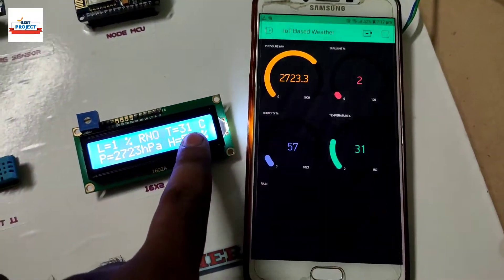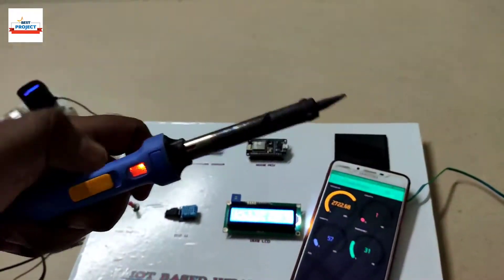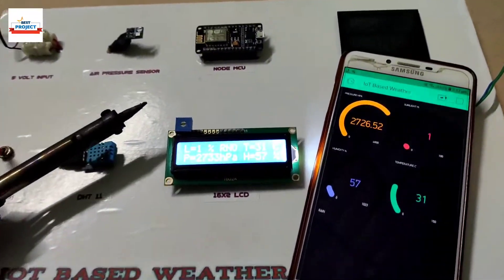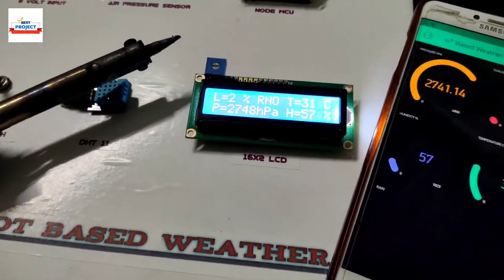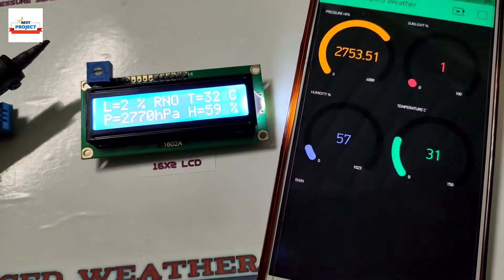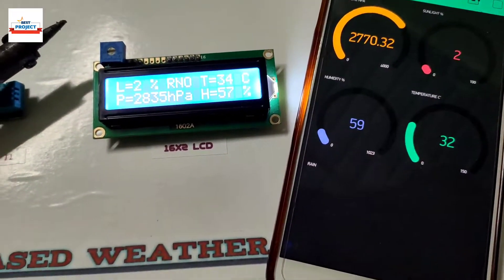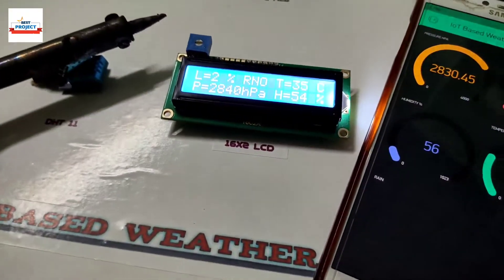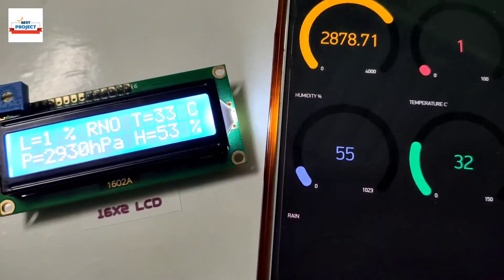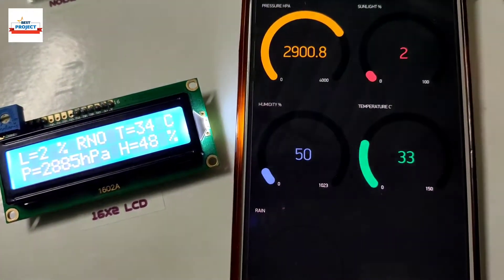Now we will test the temperature sensor. To provide external heat, we will use a soldering gun. Temperature is increasing slowly on the LCD and mobile screen. At the same time, humidity is also reducing. Temperature is showing on the green gauge. The soldering gun is placed slightly above the sensor.